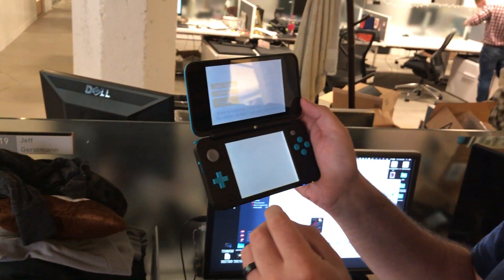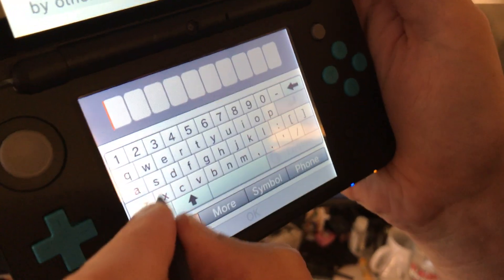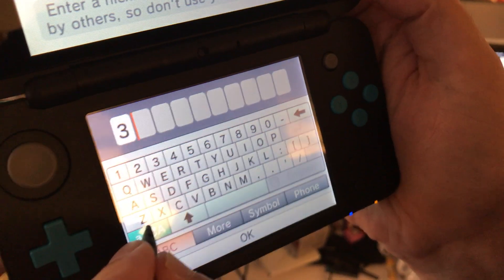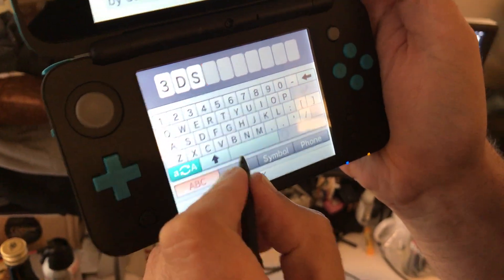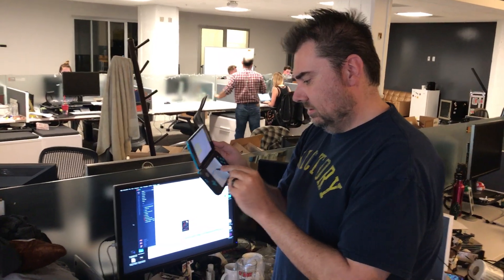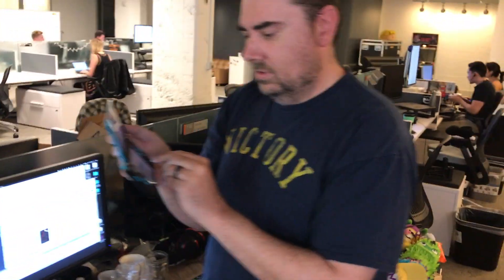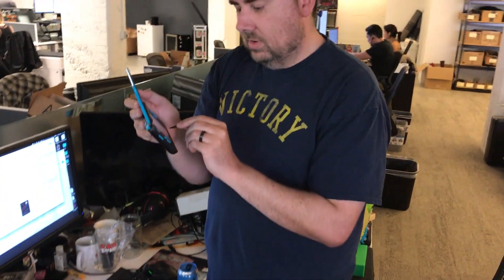Enter a nickname. It's gonna be... 3DS. Oh, that's where the 3D is. If you enter 3DS, it turns it into a 3DS. Exclusive cheat codes. I'm gonna enter my birthday. We're gonna say we're in the United States.